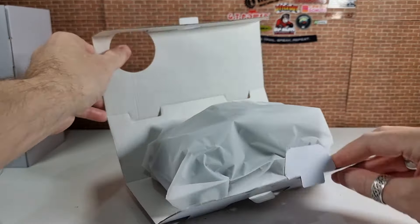Interesting specs especially for the price — you can pick these up somewhere between $75 and $90 depending on where you get them from. Let's get it open and have a look at what we're playing with.